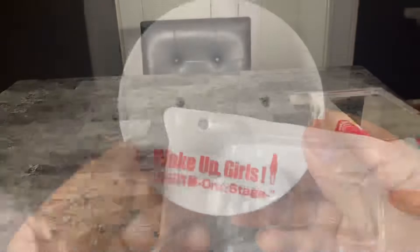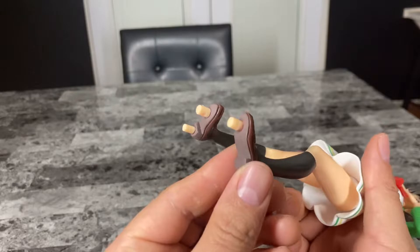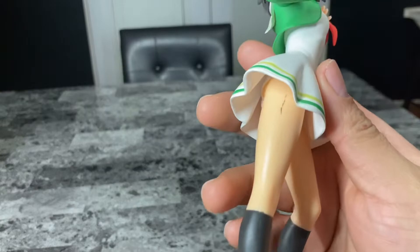Here's the base with nice lettering. This figure comes with three pegs, and unfortunately for me, there are major paint imperfections.